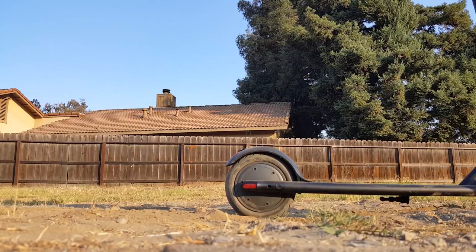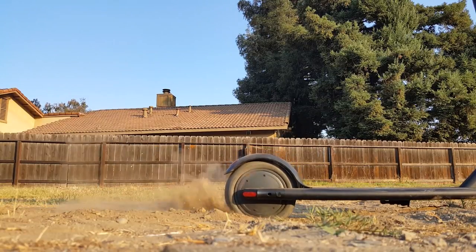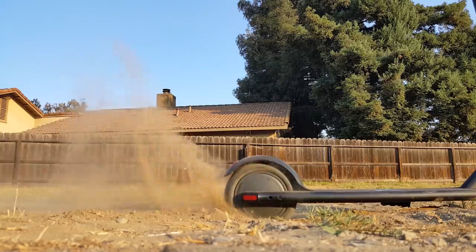A cool feature of this scooter is that you can disable the kick-to-start feature. This gives power directly to the motor and makes the scooter go without having you give it a push.